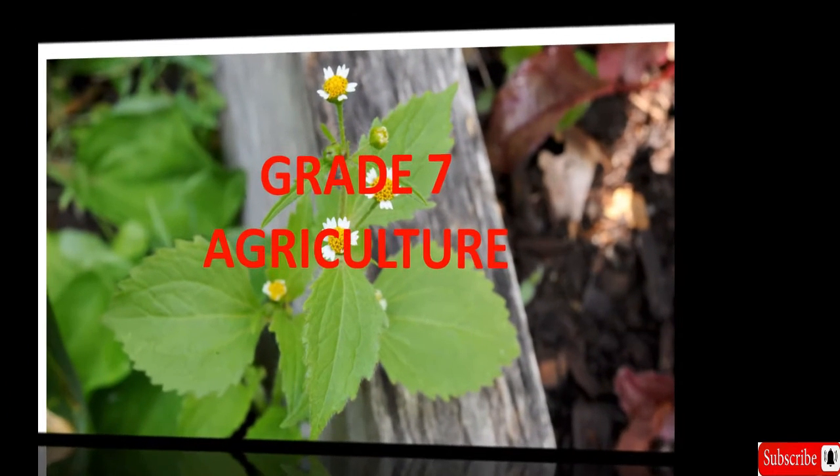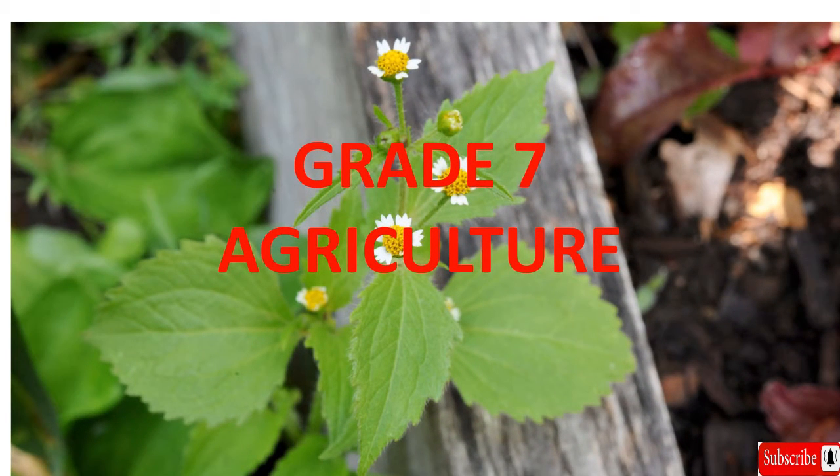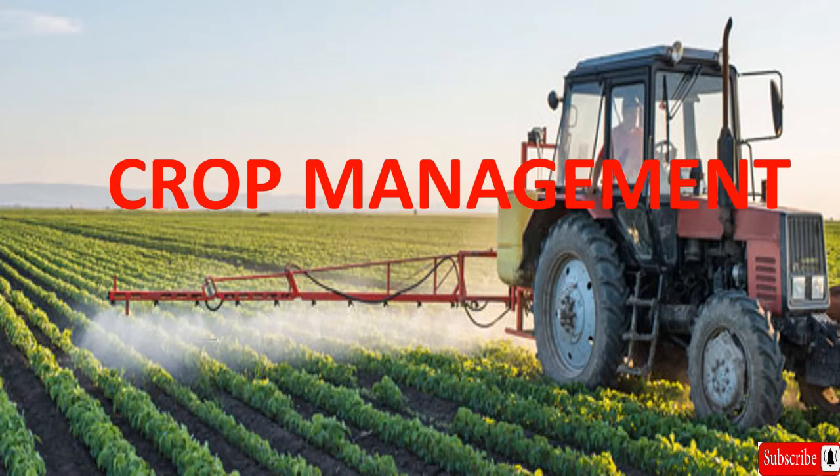Hello everyone. Our learning area today will be on Grade 7 Agriculture. Our lesson today is based on the substrand crop management: physical methods of carrying out weeding.